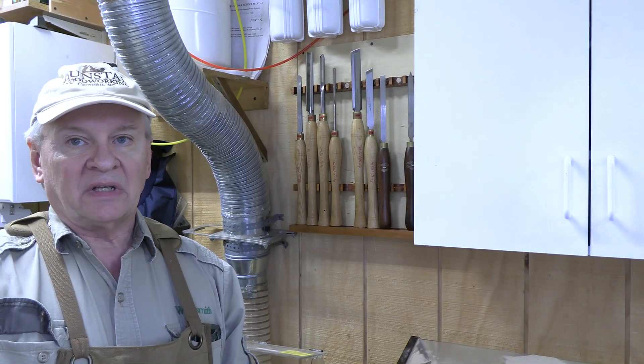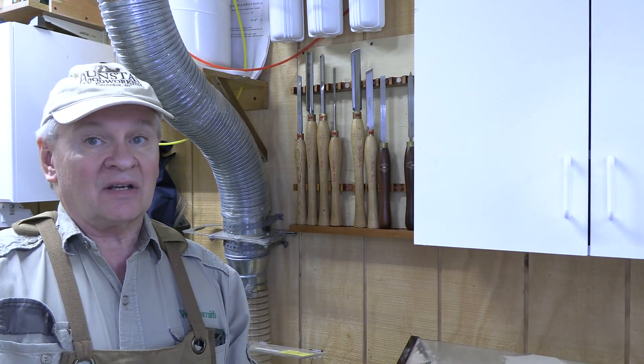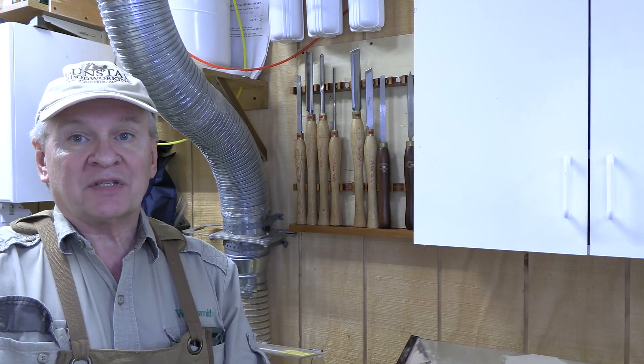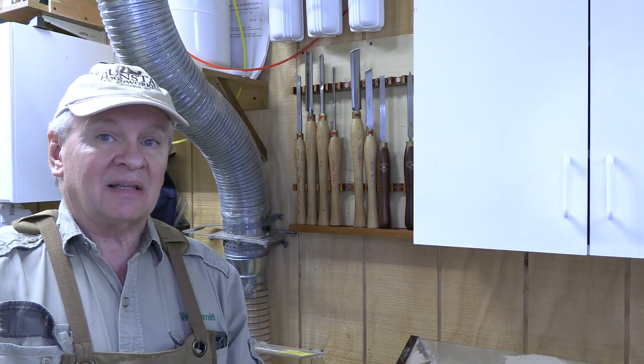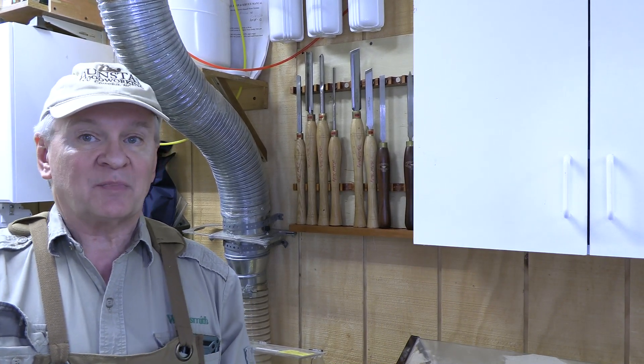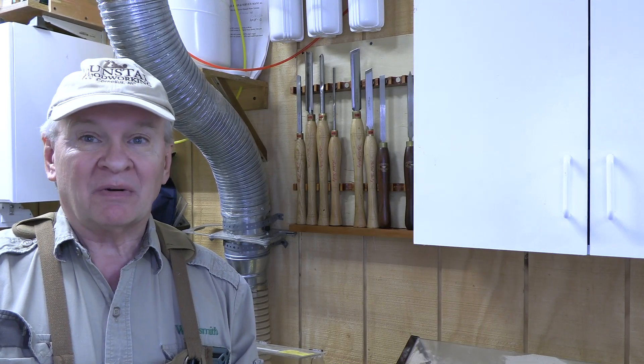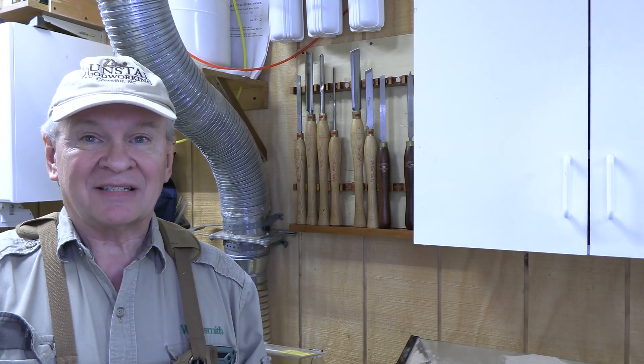This is a really easy and I think going to be very effective tool holder for your lathe tools. If you wish, please subscribe to the channel and please comment — I love the comments. If I can help or make things better, I'd love to. Stay safe. Dr. Joe, Adventures With — until next time. Thank you.